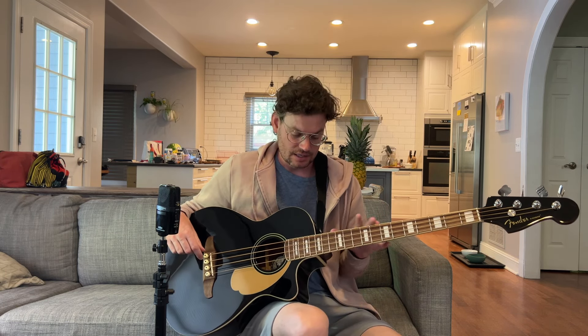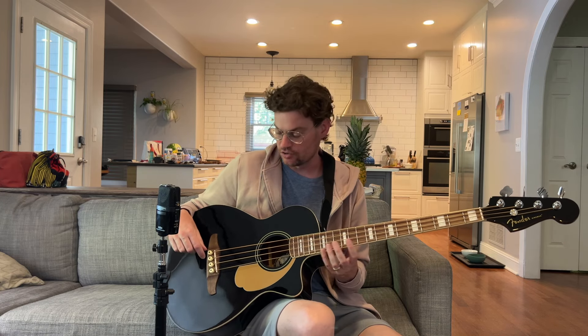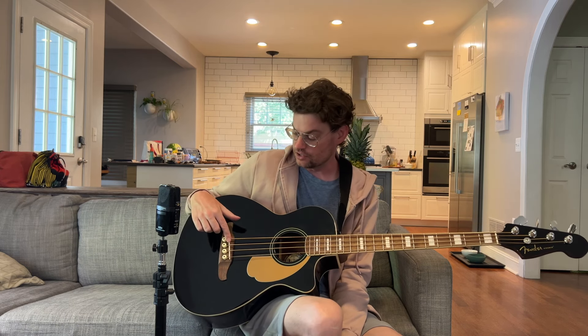I did have to have it professionally set up and have a new saddle made. The saddle that came with it was just way too low — no matter what adjustments you did to the neck, it was still buzzing up here like crazy. I'm not saying you'll have to get a new saddle on all of these, but on the one I bought I did, and that added an additional $130 onto the $600 cost. Some setup is to be expected for a $600 instrument.